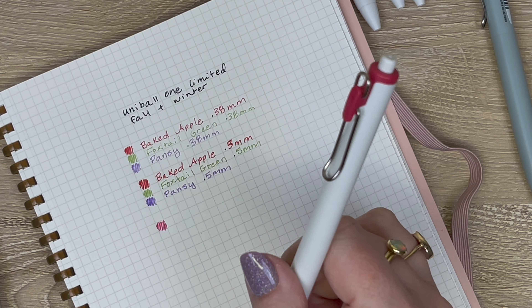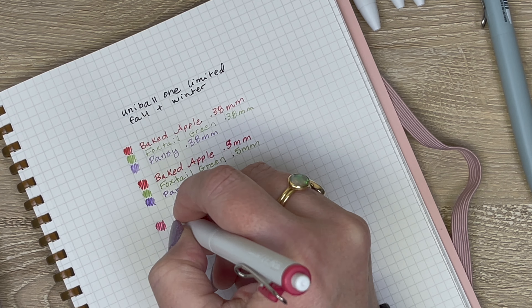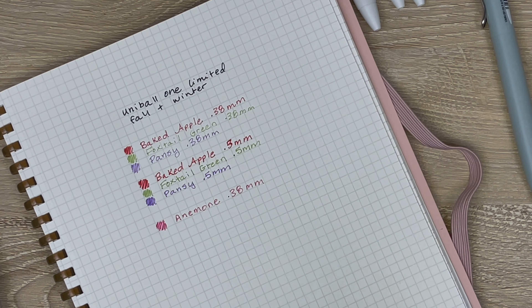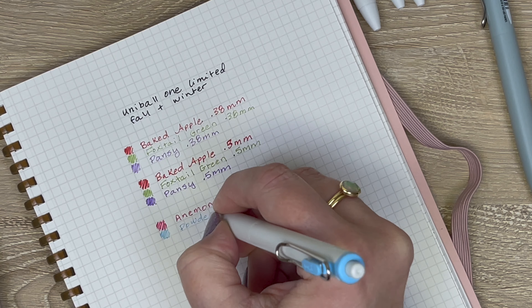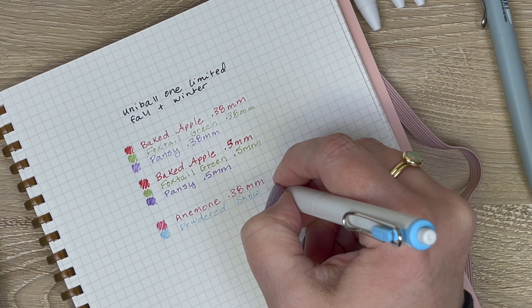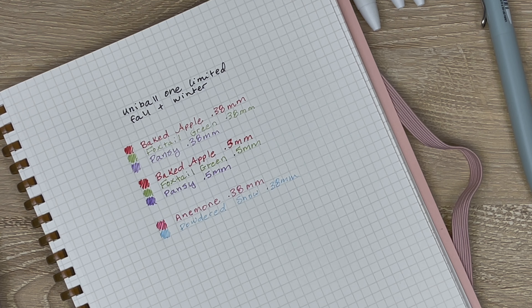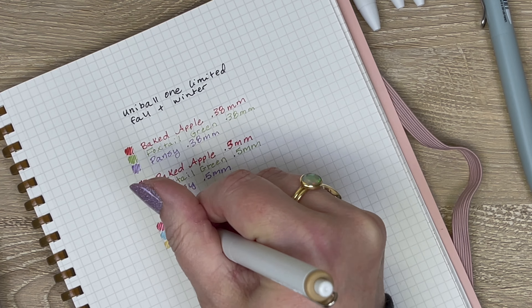Let's start the winter colors with 0.38, beginning with this great anemone color. It is really lovely — I'd almost say it's a pink with a little bit of red in it, like a raspberry color. It's really pretty. Next we'll do the powdered snow — such a great name. It's really a pretty baby blue or icy blue. And then this one — the name is very funny — roasted soybean flour, which is by the way delicious.